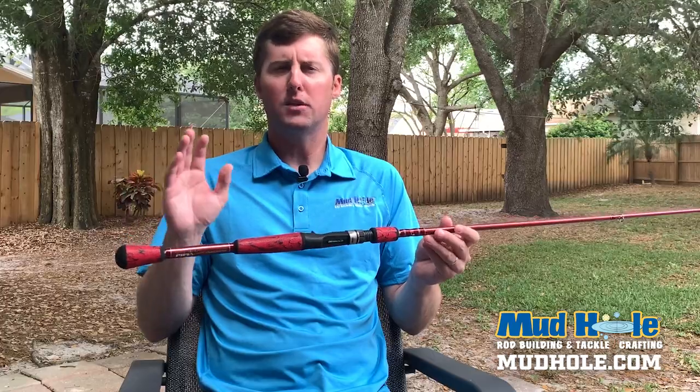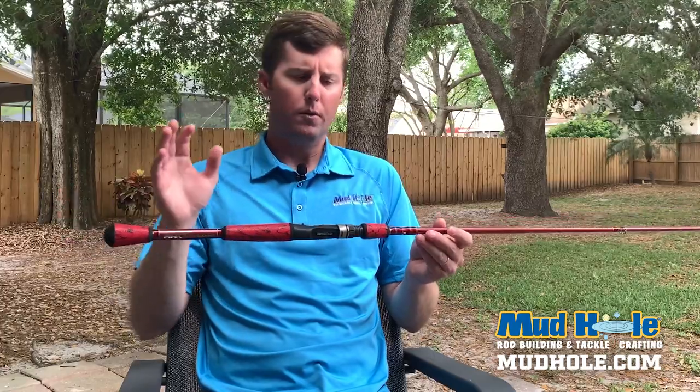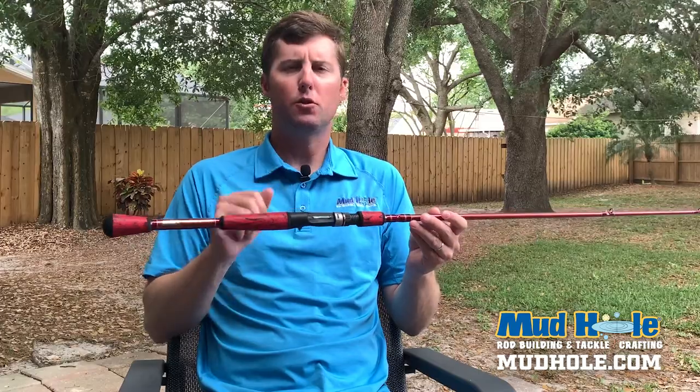It really doesn't matter — whether you're throwing a topwater bait in saltwater, whether you're throwing a spinner bait or a Texas rig in freshwater, this one will get it done.